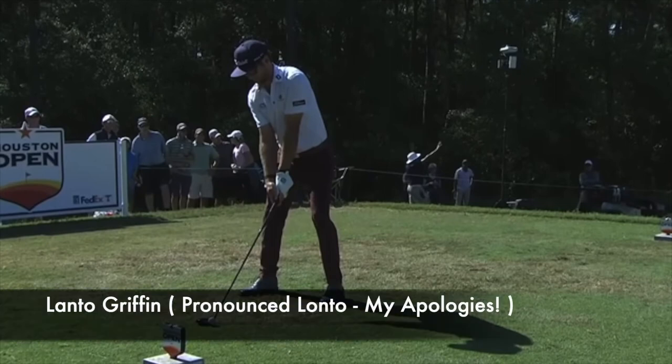In this video, we'll take a look at Lanto Griffin's golf swing. Very cool golf swing — he does a lot of work on the downswing to get the club back into a good position.